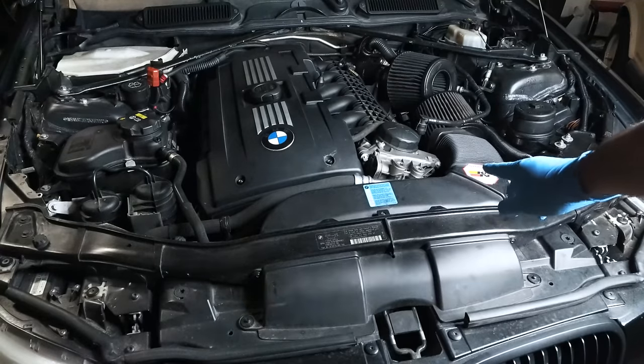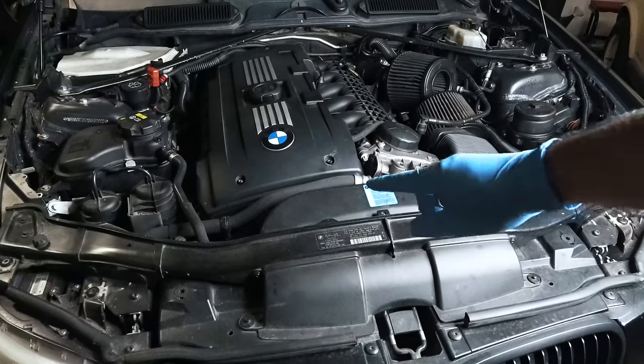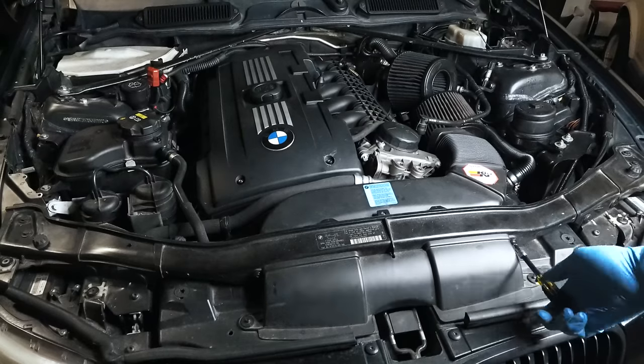So as usual, I'm going to try to minimize the amount of work that's required here. I'm going to avoid pulling the intercooler from below and see how much we can get done from just the top. We're going to remove this air duct — two T20s.